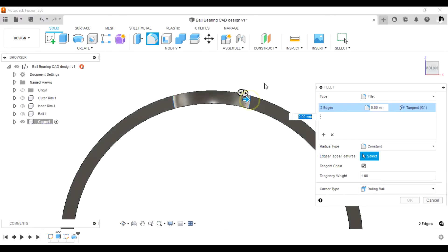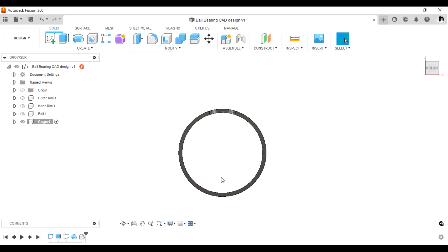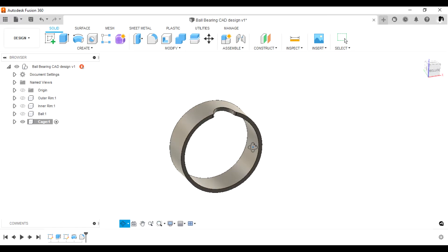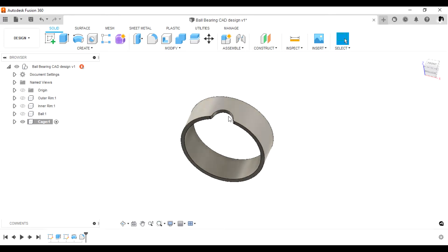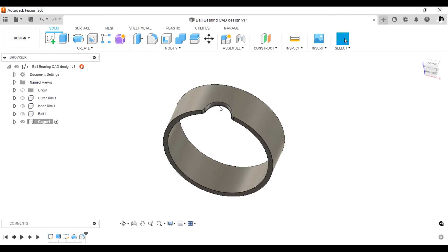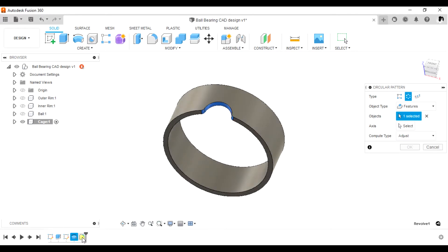Add fillets of 2.1 mm — select both corners and add a fillet of 2.1 in radius. The next step is to do a circular pattern to spread this shape all the way around a complete revolution of 360 degrees. Select the last two features we did: revolve and fillet.